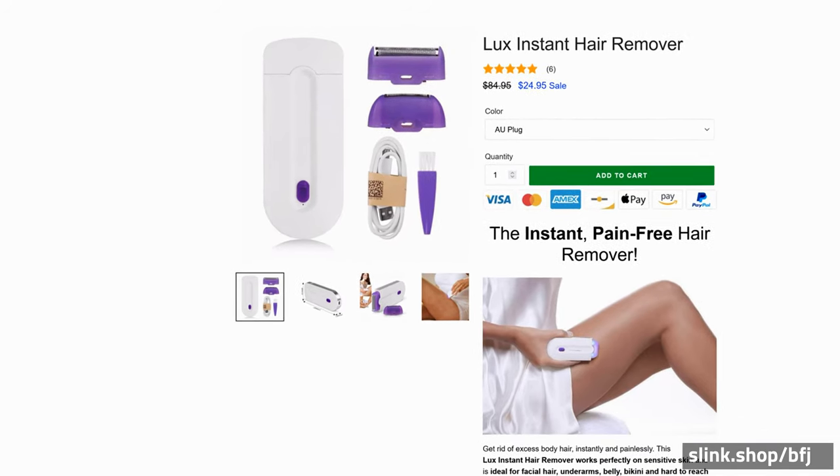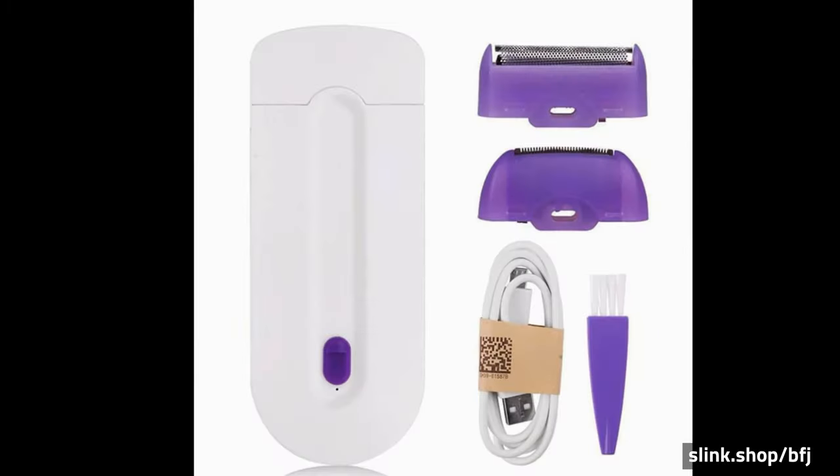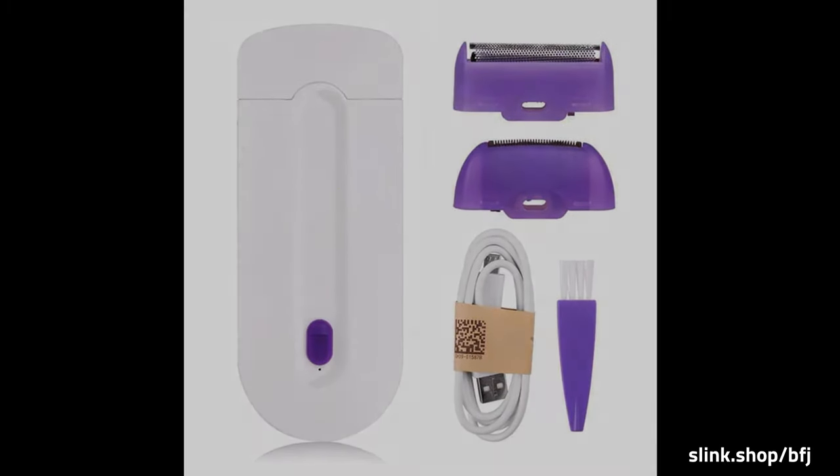Luxe Instant Hair Remover — the instant, pain-free hair remover. Get rid of excess body hair instantly and painlessly.